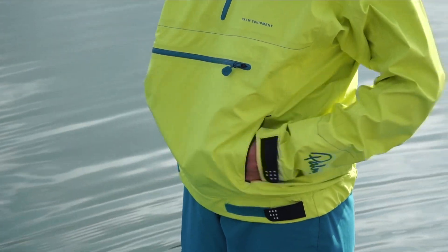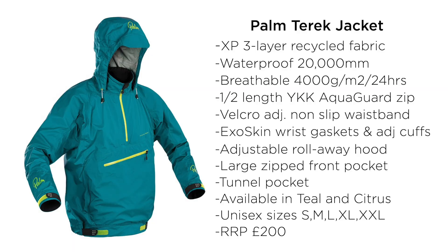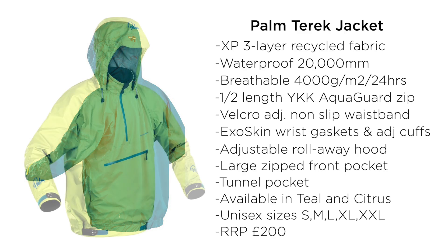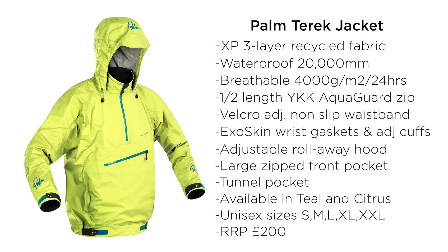Let me give you a quick overview. It's a lightweight over-the-head style jacket made from XP three-layer recycled nylon fabric. It's waterproof and breathable, with a half-zip, velcro adjustment, non-slip waistband, wrist gaskets, adjustable cuffs, a nice adjustable roll-away hood, a very generous zipped front pocket, and tunnel hand pockets. It's available in two colours — teal and citrus — and it's a unisex jacket available in small, medium, large, extra large, and double XL.